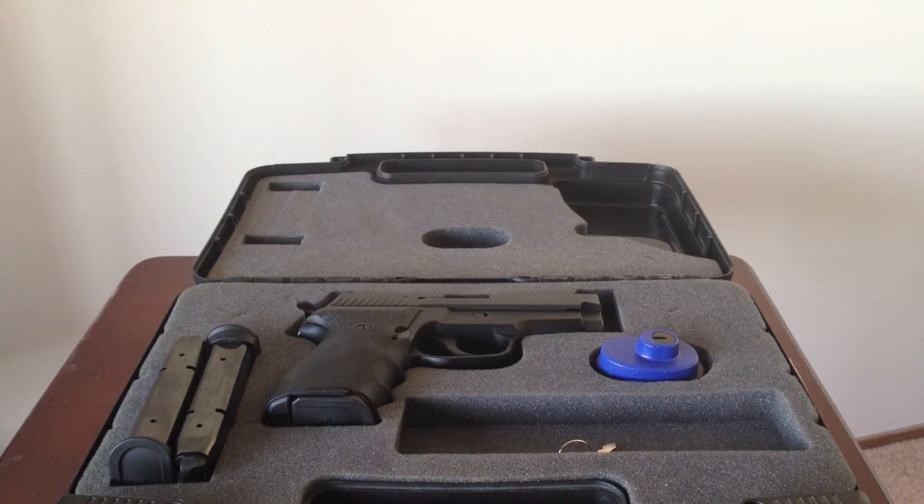I actually carried it but it's freaking heavy. Looking back now that I carry a Shield, I can't believe I was carrying that big handgun.